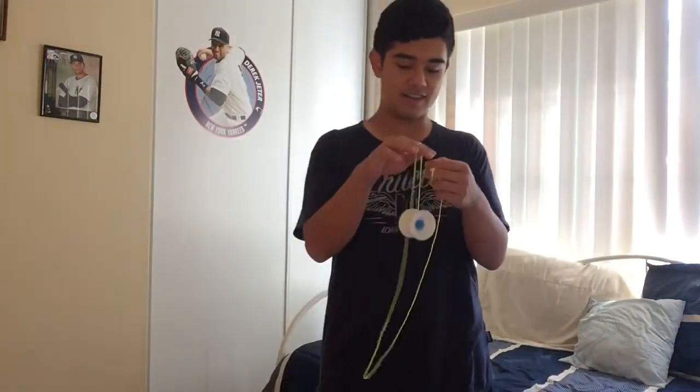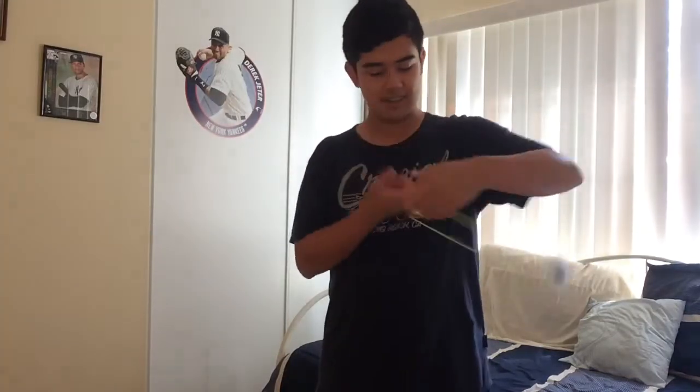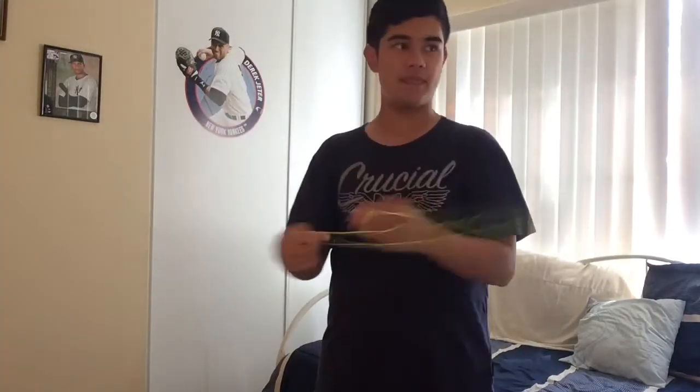As you saw earlier, you probably know this trick already. If you're new to this channel or have been here before, I've probably done this trick more than enough times. I think it's time to finally make a tutorial on it. I'm gonna be a cool guy — I don't mind you people learning this trick now.